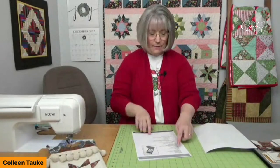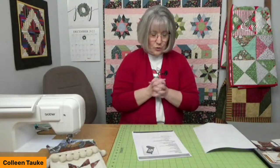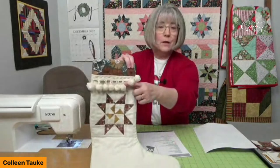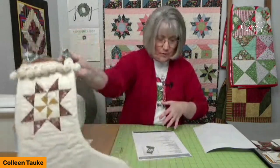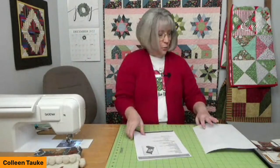All your fabric supplies and tools needed are listed within the pattern. You'll want a walking foot for the quilting portion, or a free-motion hopper foot if you prefer free-motion quilting. The only unusual supply is pom-pom trim to go around the cuff — I thought that added a little texture, fun, and whimsy to the sock.